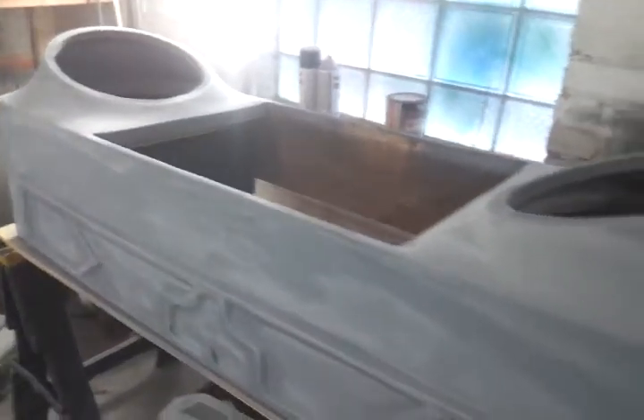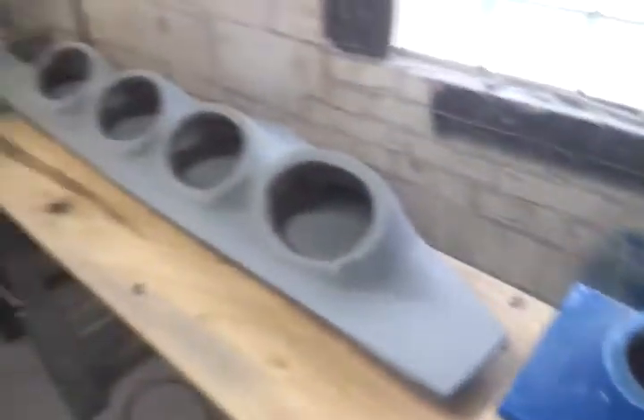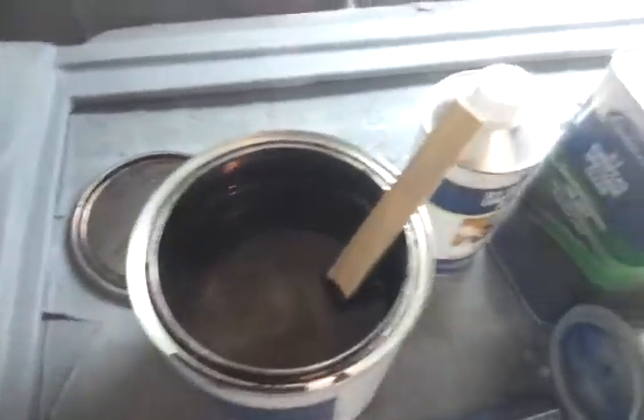YouTube, you guys are gonna see some paint today. As you can see, I'm hitting that thing with 1200 - just the final round right here. $1200, booyah! Everything is ready over here. Yeah, I see colors, colors, colors - oh yeah, it's about that time YouTube. I'll catch y'all next, peace and love.